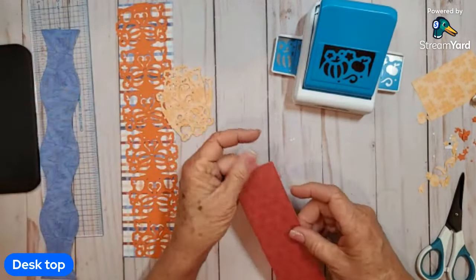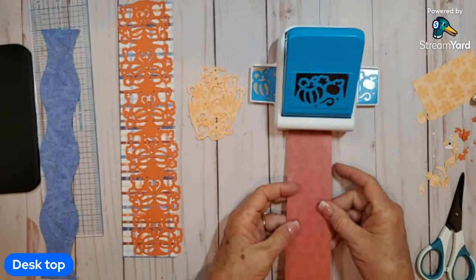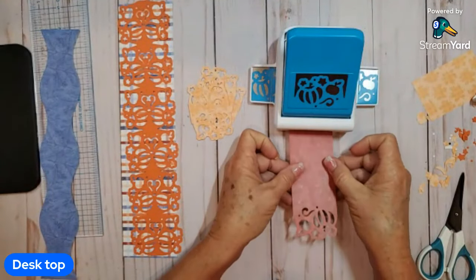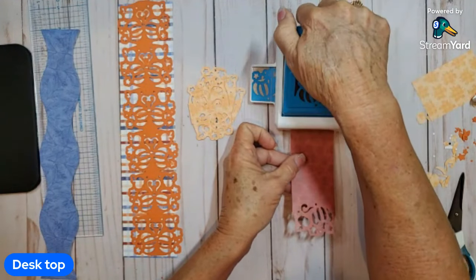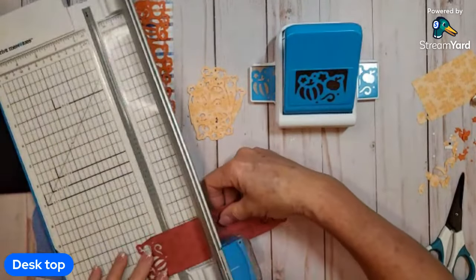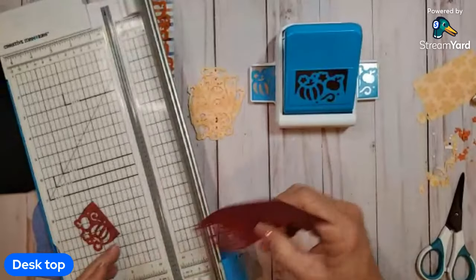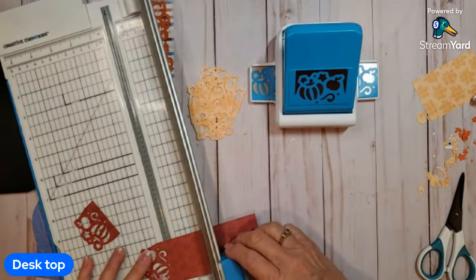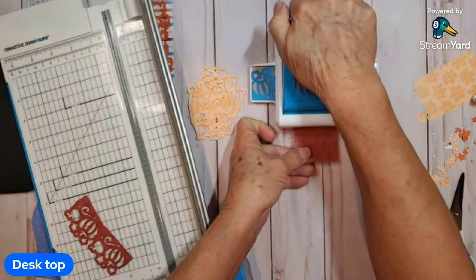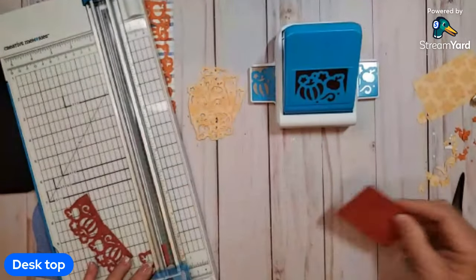The last thing you need to punch is the piece that goes in the middle of these little basket things. So I've got a two-inch piece here and I'm going to punch one side of it, then the other side because we need three. I'm going to trim them off just to the bottom — it's about an inch and a half or so. This is going to go down inside the basket just to give it a little extra color.